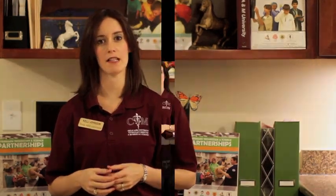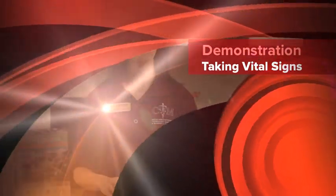Howdy! My name is Kelly Johnson and I work with the PEER program at the College of Veterinary Medicine and Biomedical Sciences here at Texas A&M University. We've put together a series of training videos to help you with your educational endeavors. Today, one of our veterinary technicians here at the vet school, Lisa Block, is going to demonstrate some procedures for taking vital signs on patients with her assistant Sophie.